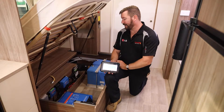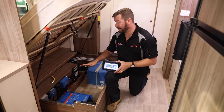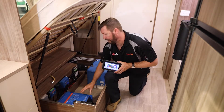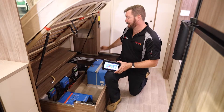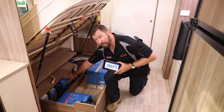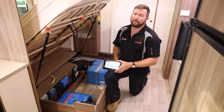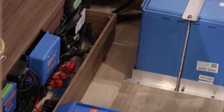Next to that is a little Venus device — it's like a hub that allows us to see the data from our inverter charger, the data from our solar controller, the data from our BMS, and allows it all to be collated onto one screen. This blue unit beside it is our 50-amp MPPT, which controls the 700 watts of solar that's on the roof.